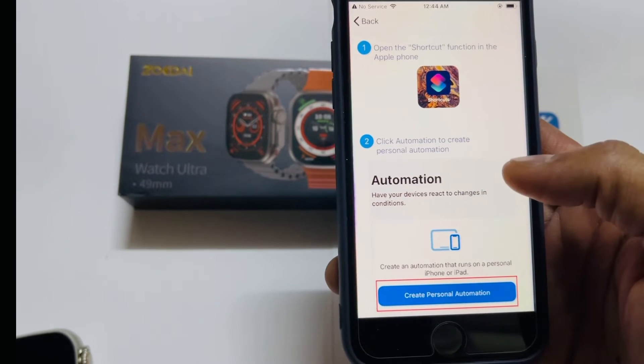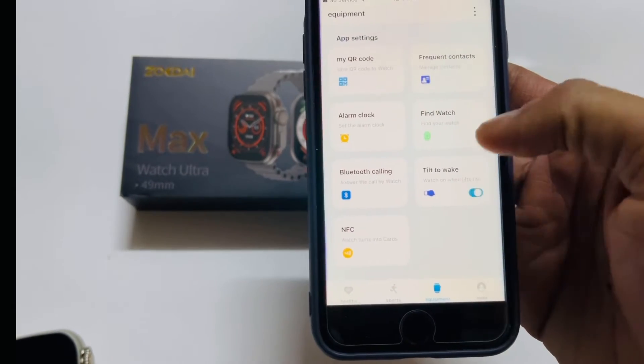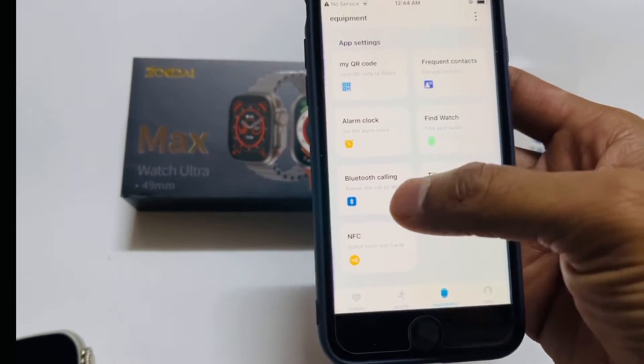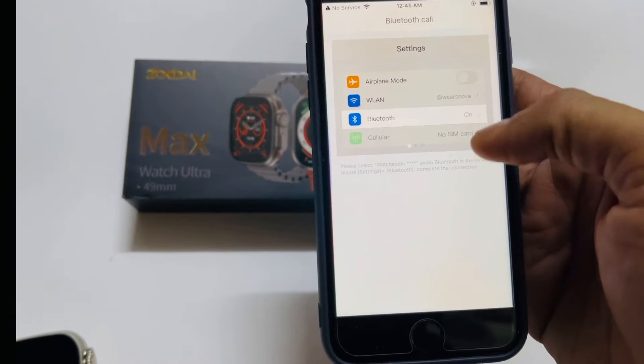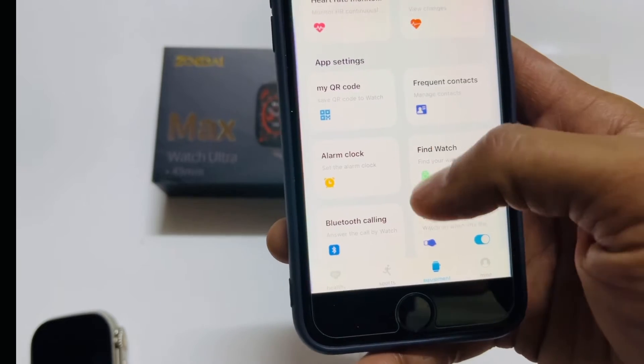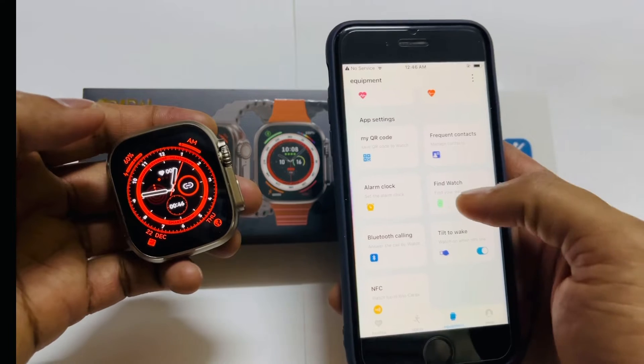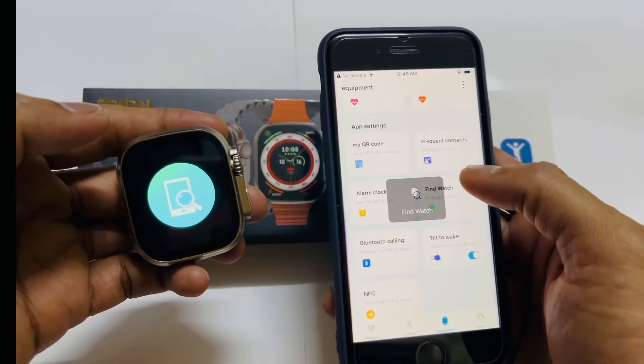You can connect your credit card via NFC. Bluetooth is also available here. Alarm and find watch features are also present — select here to use find watch.